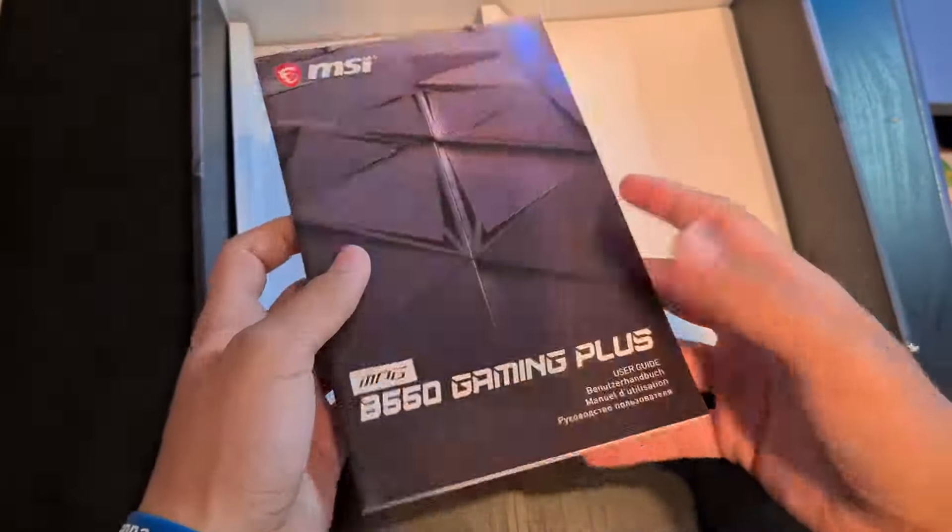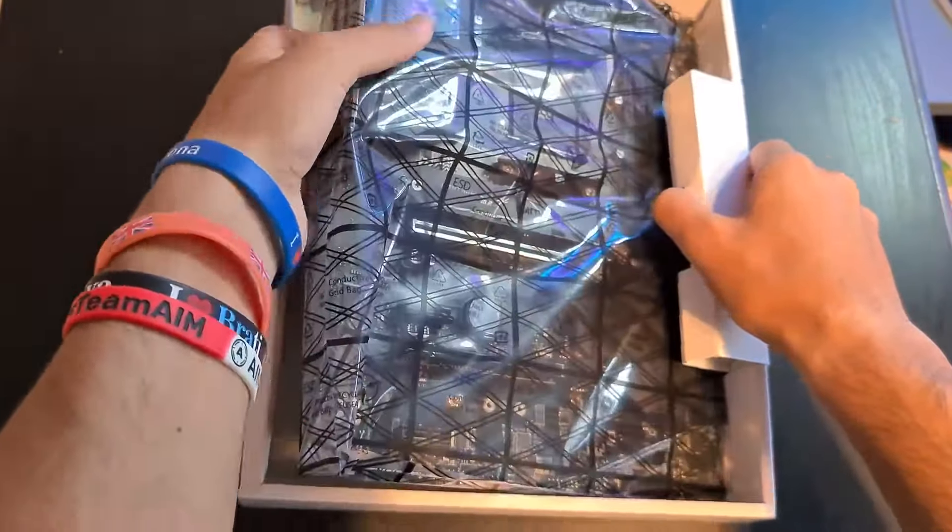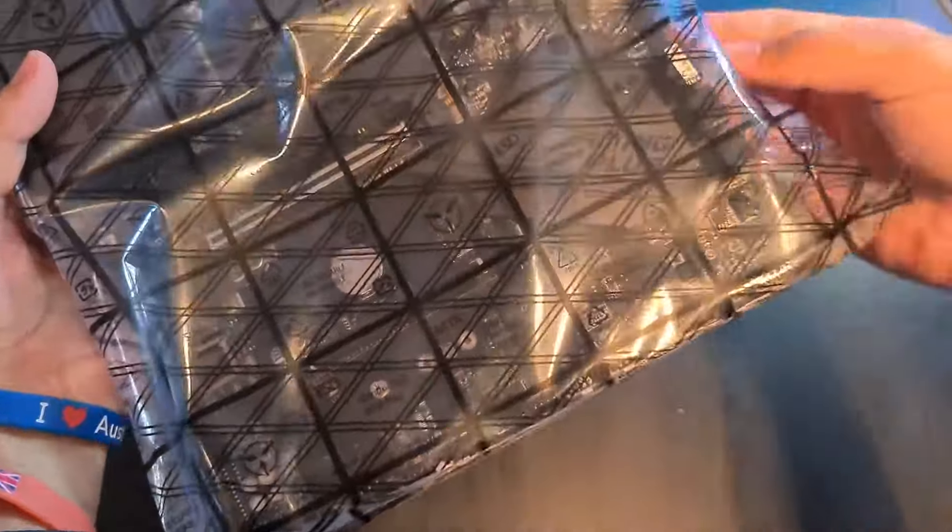For memory, it has four DIMM slots and supports dual channel up to 128 gigabytes, which you can overclock to 5100 MHz.